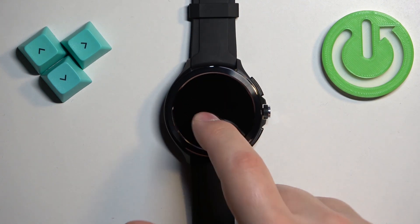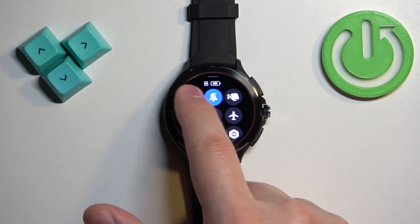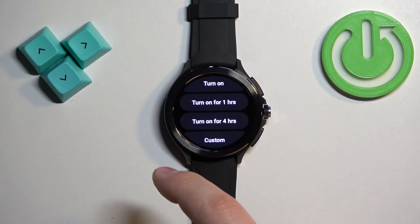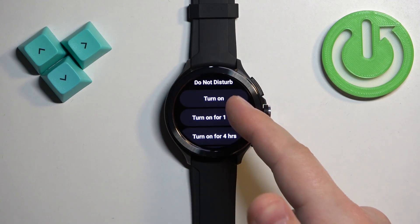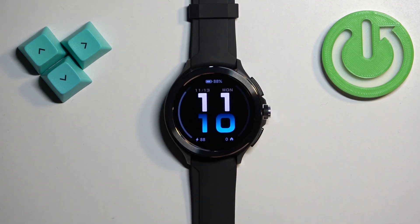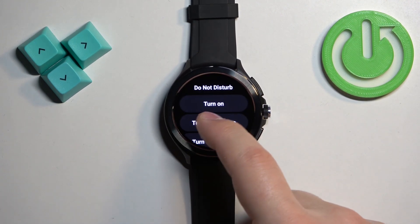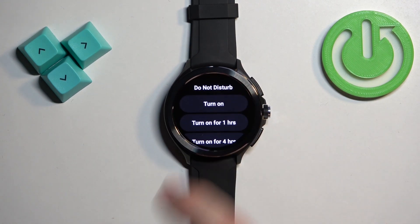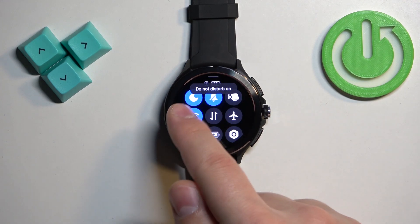To enable the mode, simply tap on this icon and then select one of the durations. We have: Turn On, Turn On for One Hour, and Turn On for Four Hours. If you tap Turn On, the Do Not Disturb mode will stay on until you manually turn it off. The one-hour and four-hour options will turn on and then turn off automatically after the selected duration.